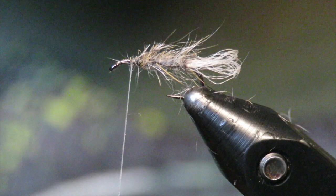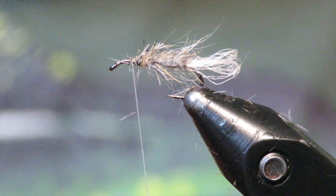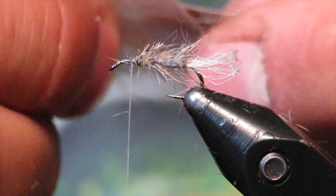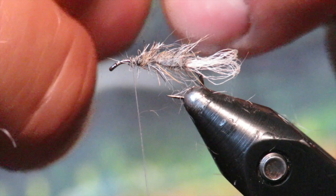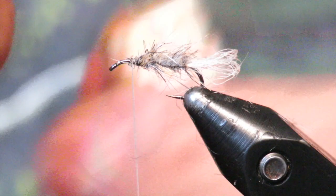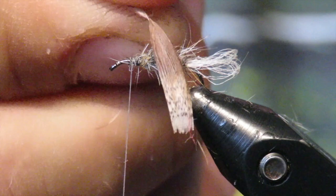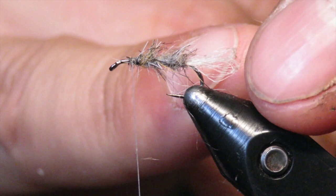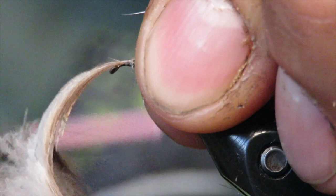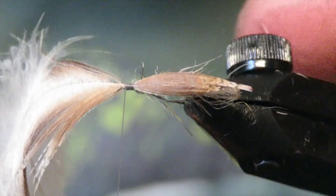Now we're ready to add our wing. I've selected a few mallard feathers — all you do is line them up, grab the tips, and pull the fibers back to make them even on both feathers. This way you have an even amount of fibers on both sides. Then like before, just drop them right on the wax and pull it tight — it makes a nice, easy material to work with. These wings I want them to go as far as the shuck, so the tip of the wing goes right to the back of the shuck. There's our wing case — shuck is right underneath the tip, wings locked into place. Give those a snip.